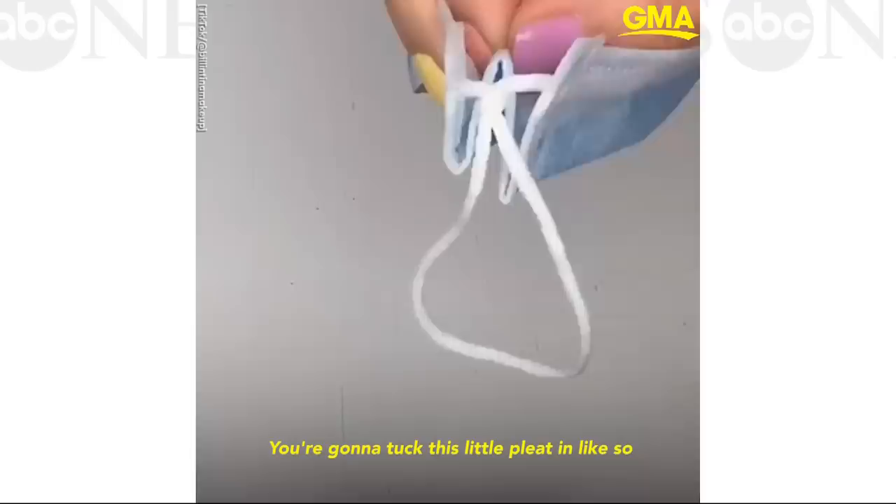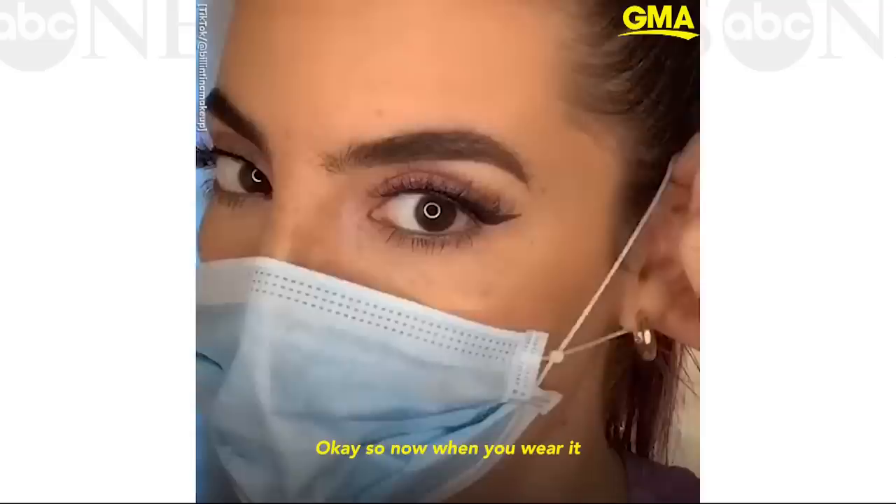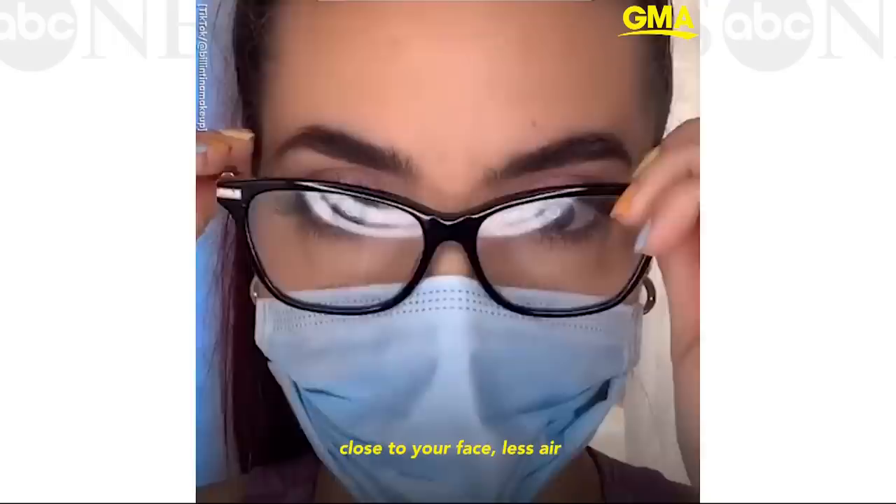And the other side too — you're going to tuck this little pleat in like so. So now when you wear it, it is nice and tucked close to your face, less air.